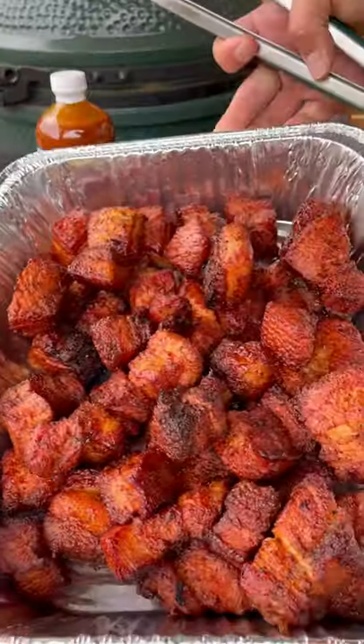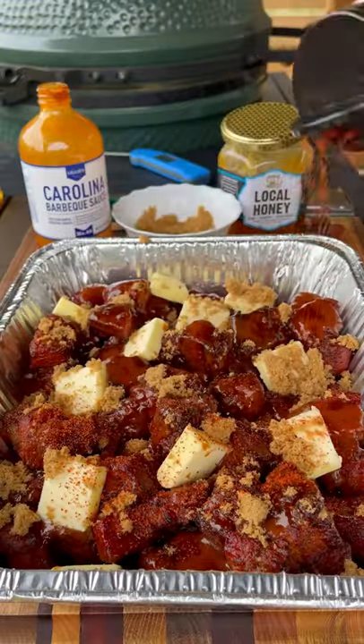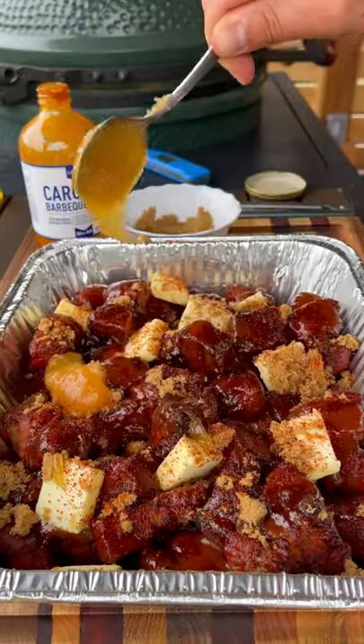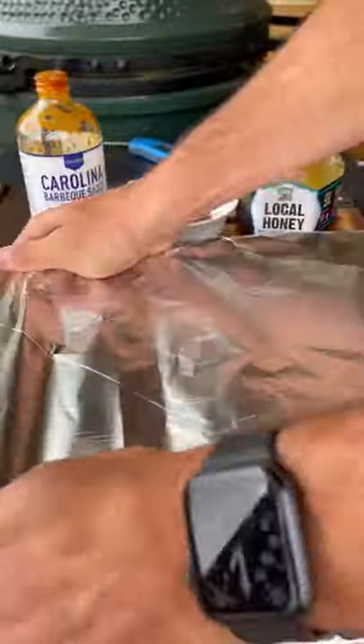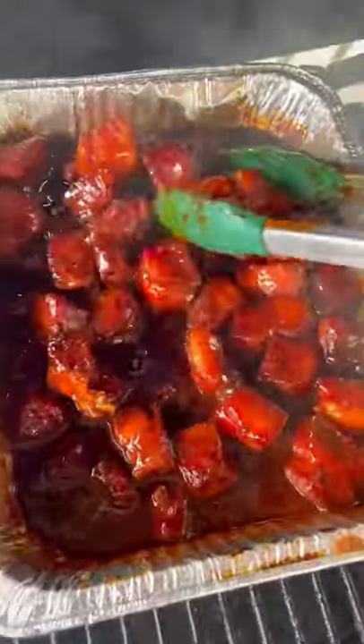It goes into a foil pan and I'm going to top it off with some barbecue sauce, butter, brown sugar, and honey. Get this covered with foil and then back on the grill to get it nice, tender, and delicious. Check these out — they are looking and smelling amazing. Great bite of barbecue and super easy to make.